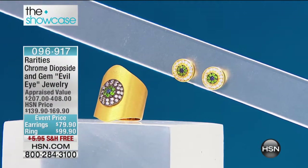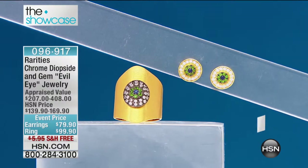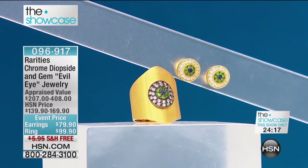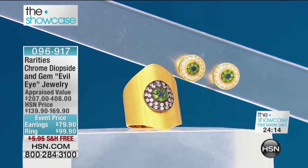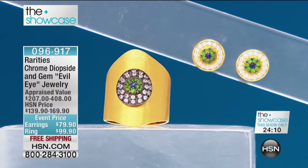All I can say is you need to shop very quickly here. This is available in the ring in sizes 6 through 12, so all gals are covered. It is a tapered ring in chrome diopside, genuine African sapphire, and it is accented so beautifully in white zircon that it looks like a sapphire, chrome diopside, and diamond ring.